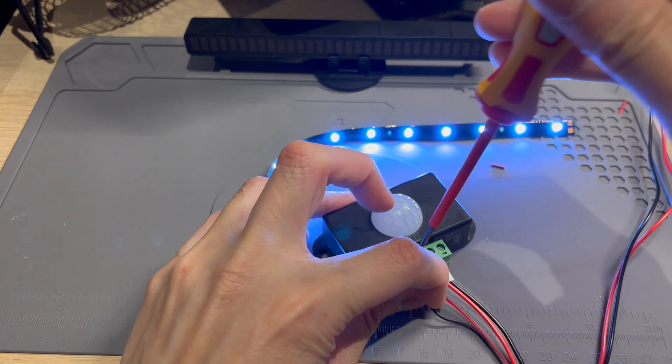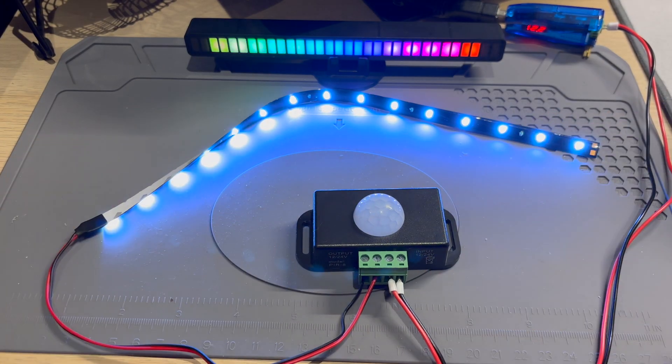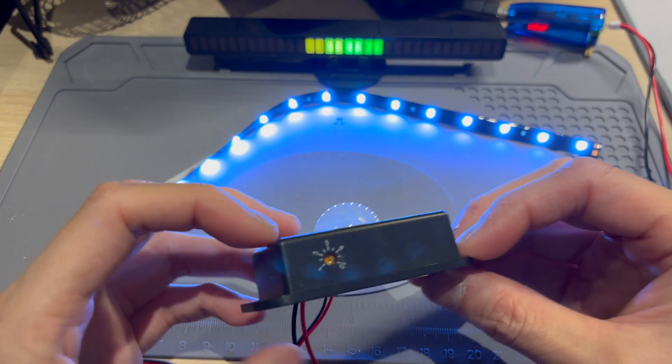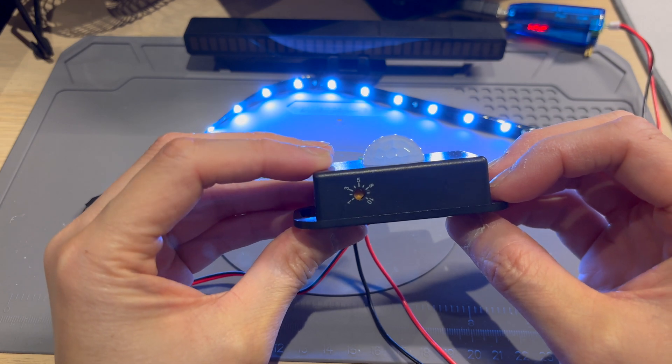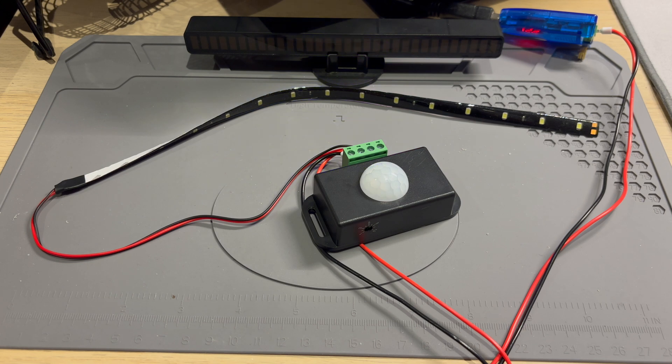That scared me. Obviously it can detect me. So there is a little timer sitting here — I think that's how long it stays on for. I've dialled it a little bit; it's hard to tell where it is. But now I'm going to wave at it and we're going to see how long it stays on for.